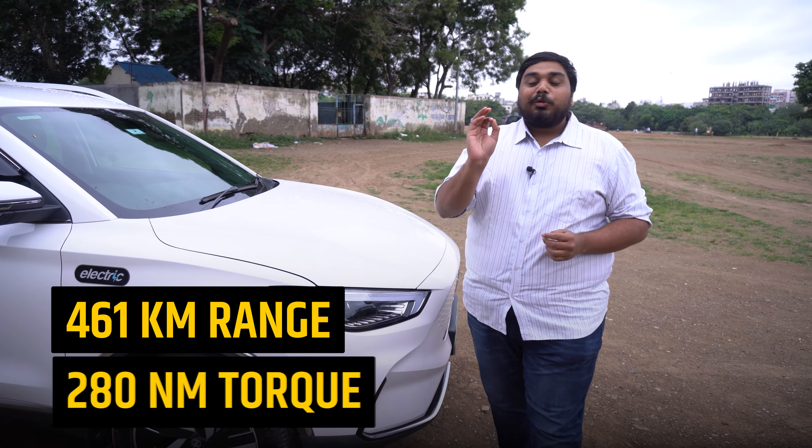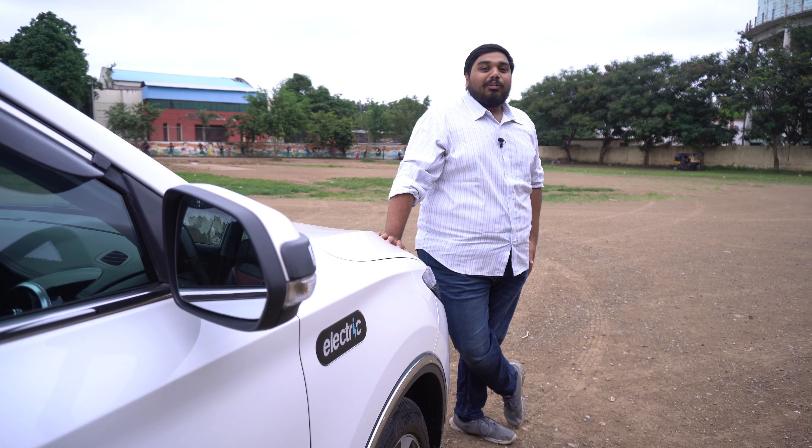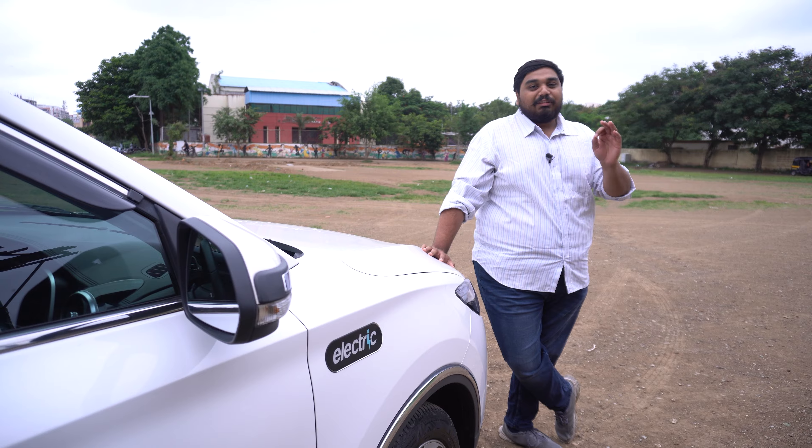461 km of range and 280 Nm — today we will know the truth of it. So guys, complete walk around and driving review of the MG ZS EV.